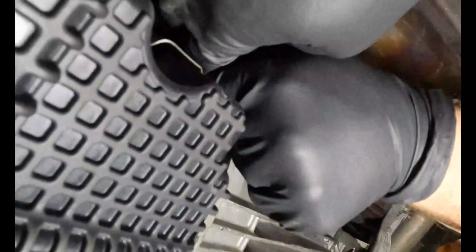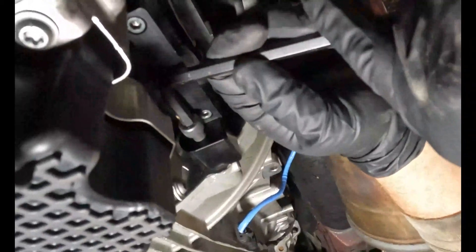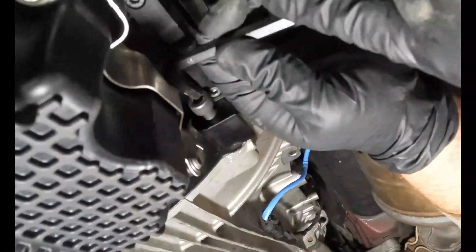We had to do some other modifications to this car because this shield got messed up when we were putting the transmission back in, so we had to go to extreme measures. Alright guys, we'll be back in just a sec and we'll show you the finished product.